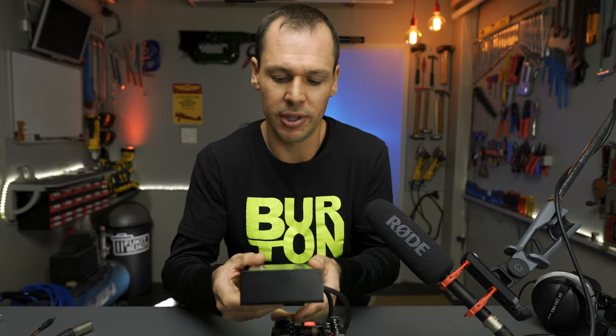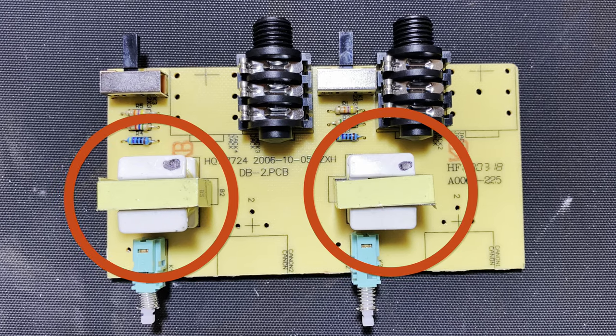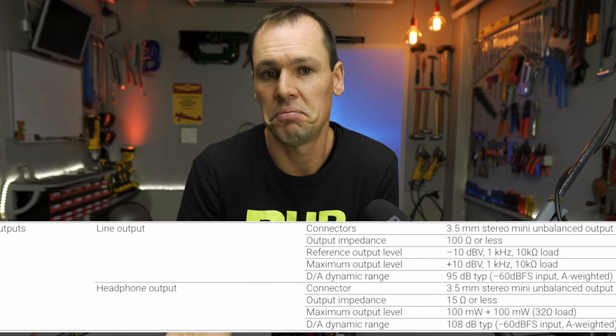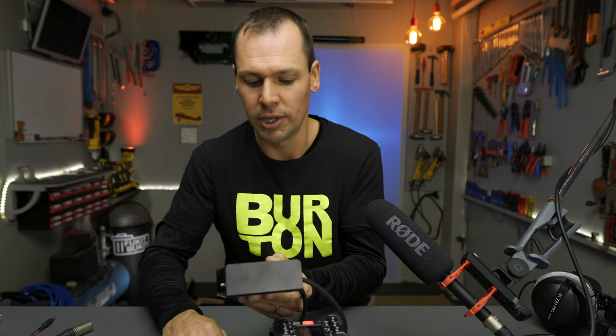Basically it is an attenuator cable just in box form. This thing includes a matching transformer attenuator — an audio transformer which helps with impedance matching between the two devices. Our Zoom F6 is roughly 100 ohms impedance and most consumer grade cameras like the Sony A6400 are around 600 ohms. So this transformer helps match those impedances. Another benefit is it isolates the signal, so if you've had problems with ground loops this should sort it out — something attenuator cables don't really have built in.